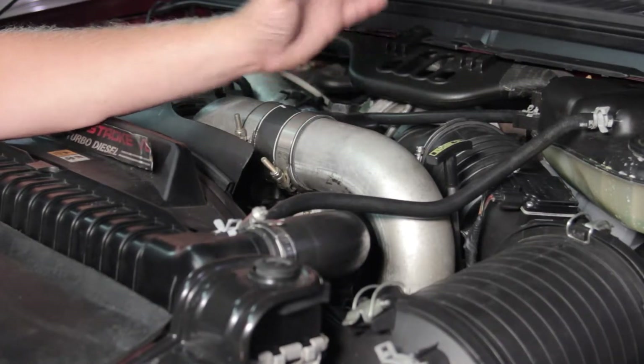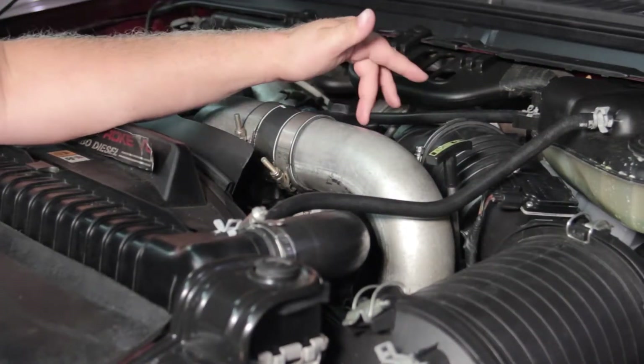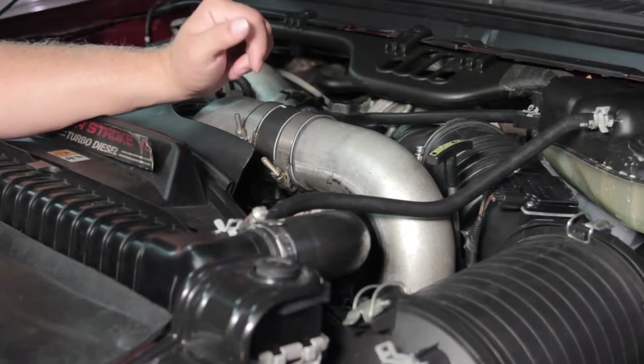In order to do that, we have to remove the charge air cooler tubing out of the way. I'm going to remove the air cleaner assembly, and it'll give us good access to the fuel filter housing in which this assembly is mounted to. So let's get started and get some of this stuff out of our way.